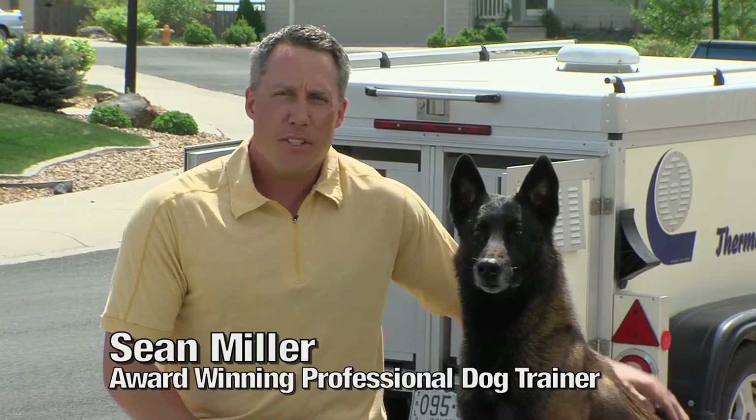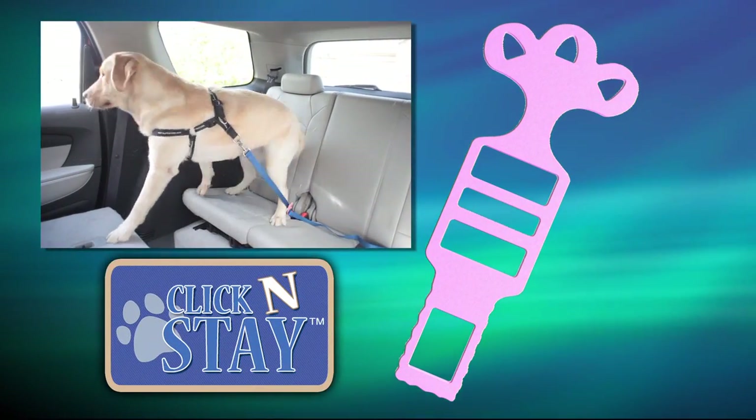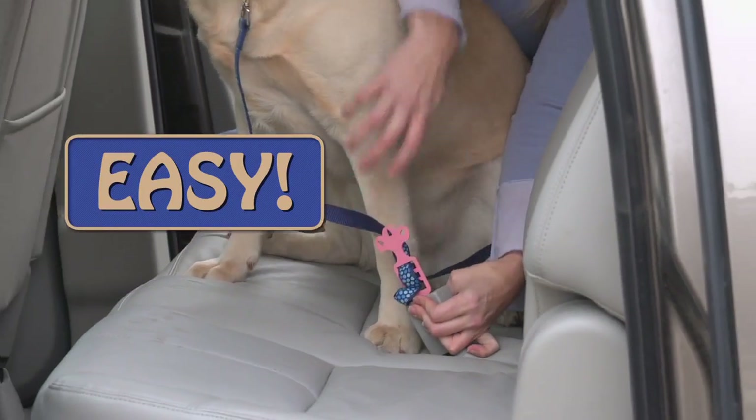I love that the Click & Stay keeps dogs secure in the car. I recommend it to all dog owners. The Click & Stay is made from lightweight steel, so it's strong and durable, but you'll hardly notice it's there, and it's easy to use.